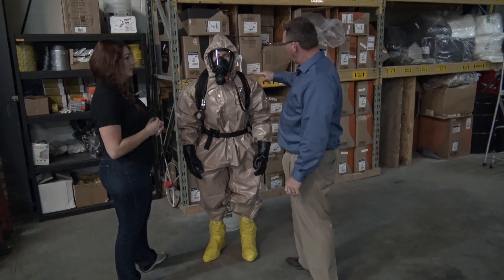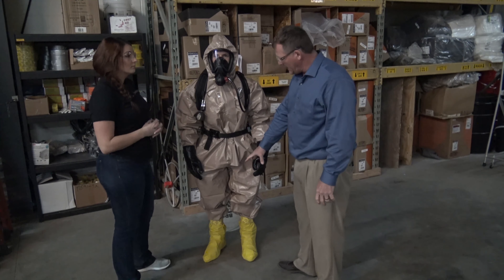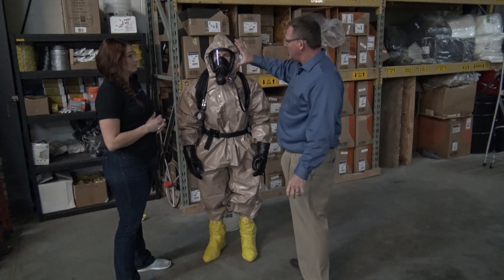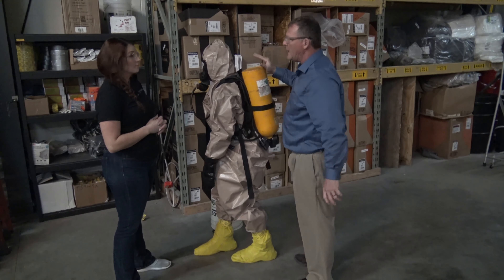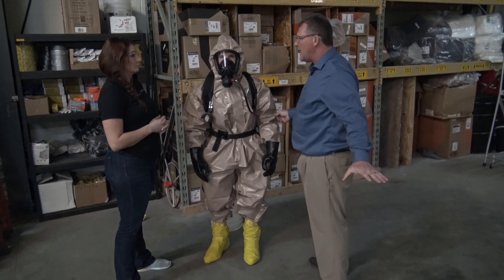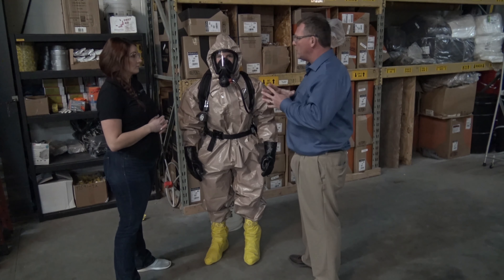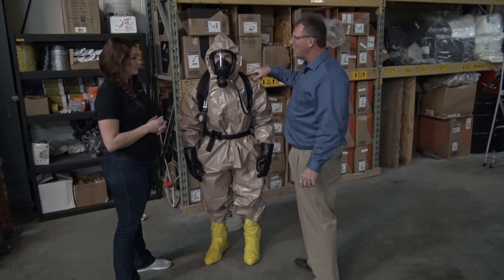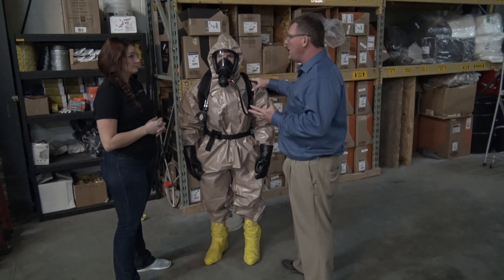The suit has a hood that comes up and seals around the respirator. They also wear two different sets of gloves. The outer orange glove is taped to the suit — that's for decon, so he can remove everything and start decontaminating the suit without getting anything on his hands. Then he takes that glove off and has another glove underneath for decon purposes as well.